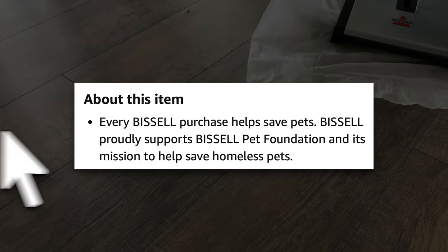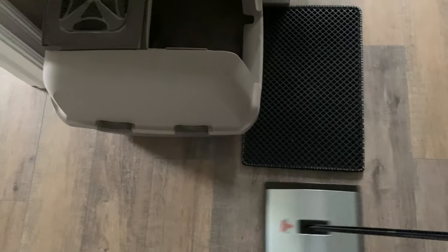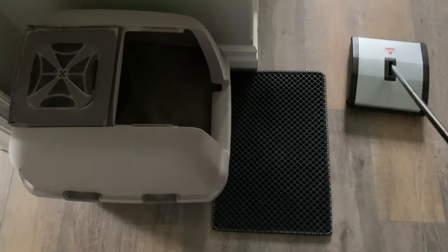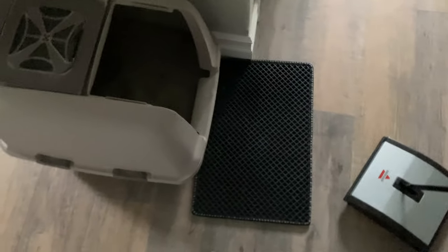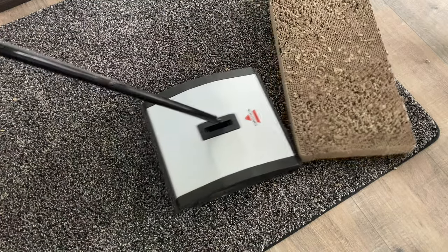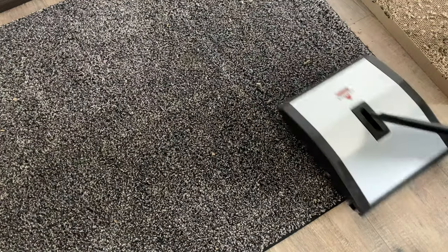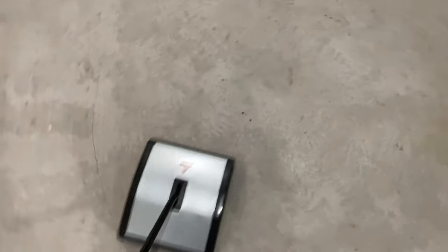That's nice for my cats. Also, the description says that every Bissell purchase helps save pets, so apparently it's nice for other pets too. That's why I think it's a nice gift idea, especially for households with pets. The sweeper did alright next to the litter box, and here it is cleaning up next to a cat scratcher. Over here, I'm using it to tidy up the garage — that's definitely less noisy than a leaf blower.